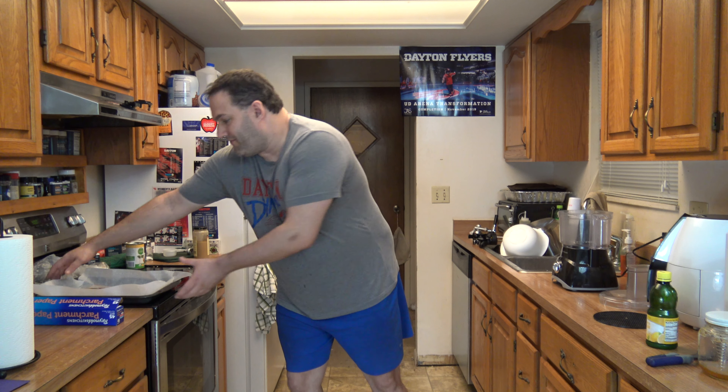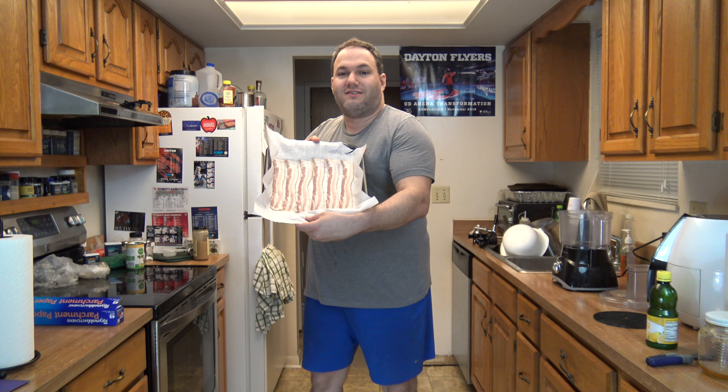Two things that seem to be polar opposites of each other — healthy beanie sesame seed flavor-y hummus and super fatty, super tasty, super salty, super awesome bacon. How would you think they would go together? Actually a little bit easier than you think, or so I hope.